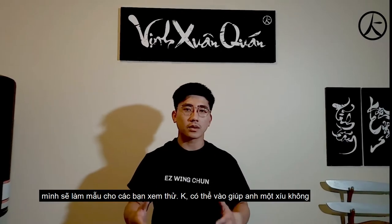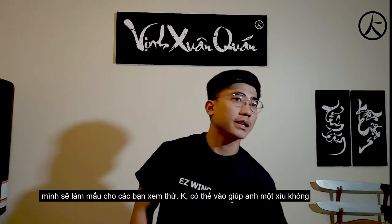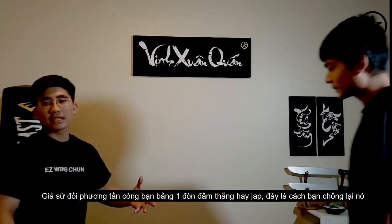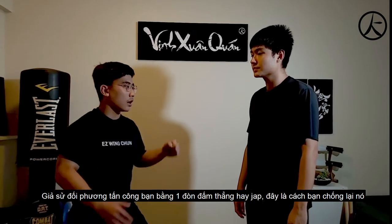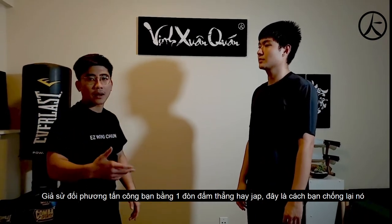Let me show you how a Pak Sao is done. So let's say the guy comes at you with a straight punch or a jab — this is how you're going to do against it.